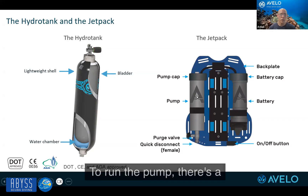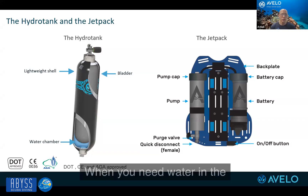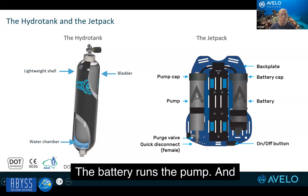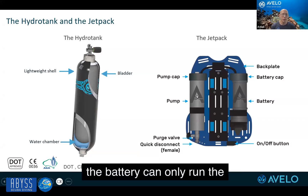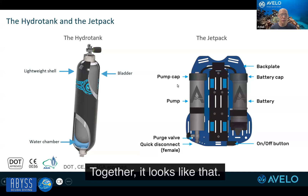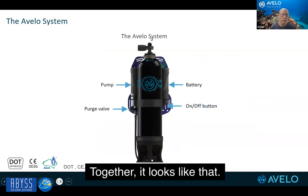We have a purge valve, so when we need to get water out of the tank we open the purge valve. To run the pump there's a simple on/off button — this system is not automated, it's manual. When you need water in the tank you press the button right here, it sits behind you, and the pump will start and flow water into the tank. The battery runs the pump to pump water in; you don't need it to purge water out. Together, it looks like that.